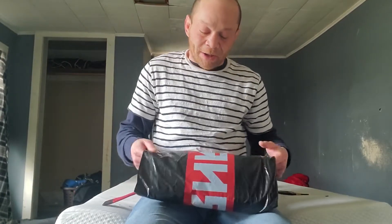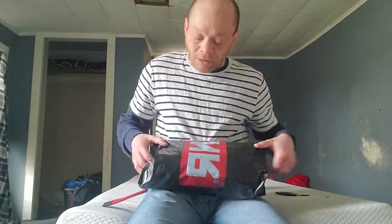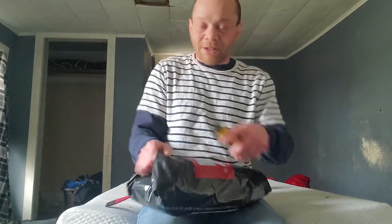Hey guys, Wingo back here again. I just got my Combat Corner knee pads in the mail, so we're gonna do an unboxing today and see what these look like.